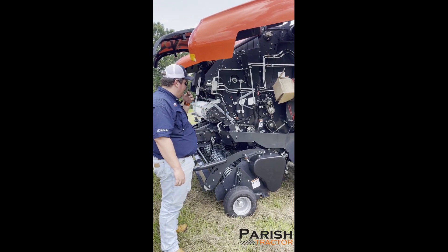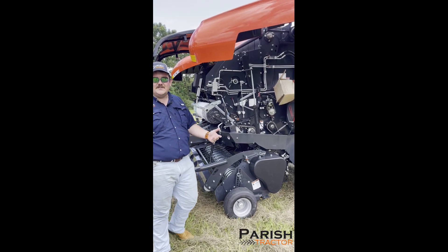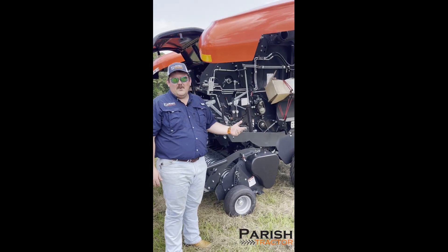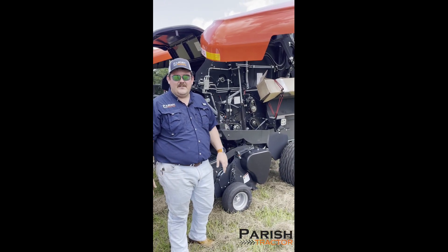This baler has been a very proven product. There's no wear-out features that you're going to experience — no springs or anything like that that you've got to worry about. So that's kind of a quick summation of how it builds the density on your bale of hay.